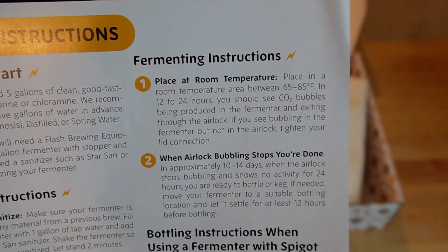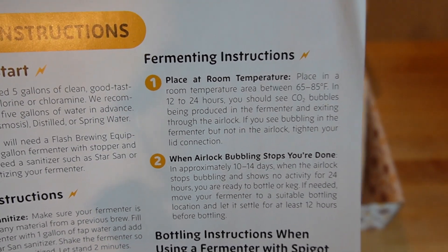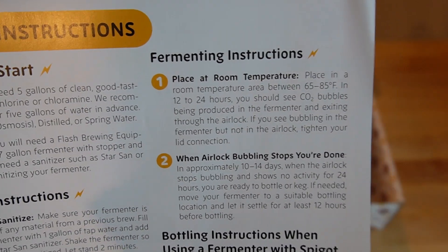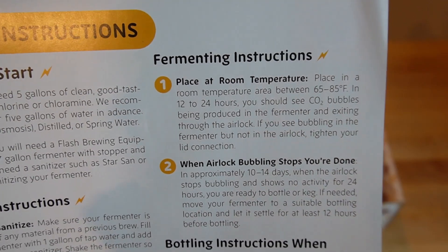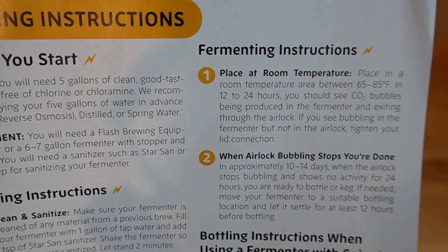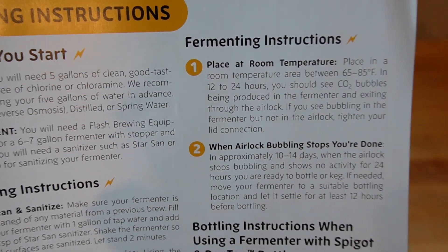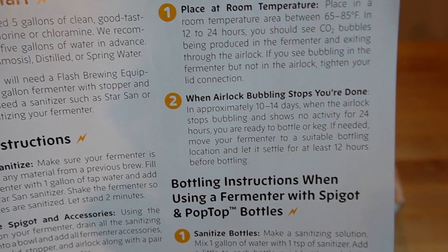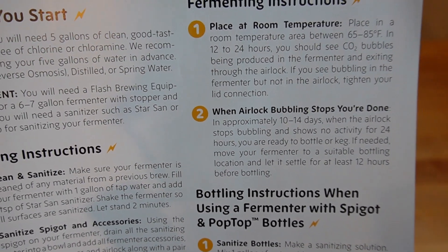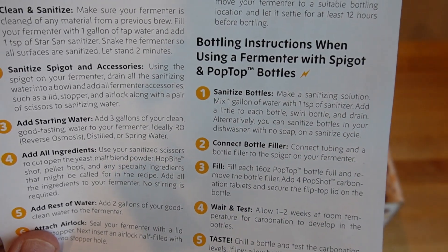Place at room temperature between 65 and 85 degrees. Ideally you want that to be as stable as possible — a normal air-conditioned house or a cool stable basement is fine. Even though there's a range, yeast tends to not like fluctuations; the more stable, the better. You don't want to put it in a sunroom that's 60 in the morning and 80 at the end of the day. When the bubbling in your airlock stops, you're done — though I don't think that's a great recommendation. I would say just wait 14 days to be sure fermentation is complete. The rest of the instructions are just about how to package it.